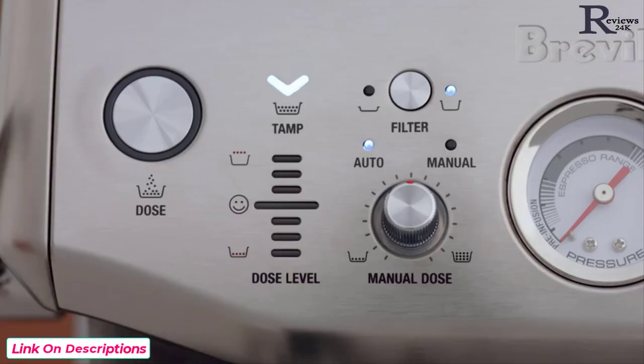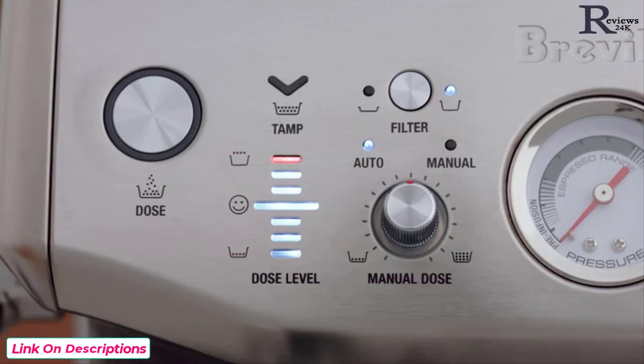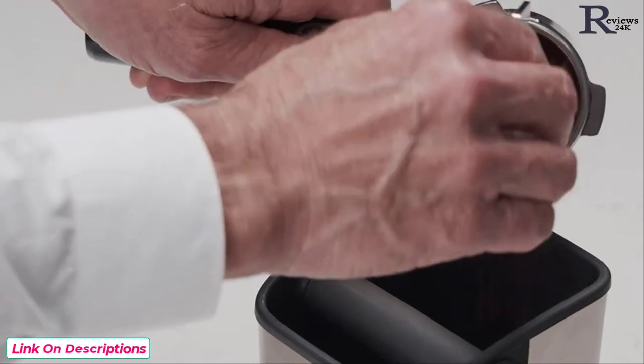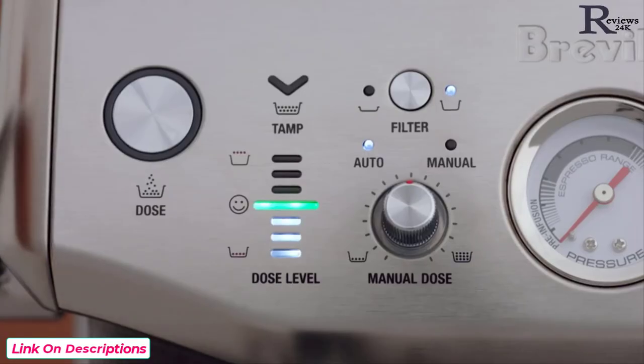When the ideal dose level is reached, the machine will automatically calculate the auto dose time for the next grind cycle. If the dose level is above the ideal middle bar, remove the portafilter from the cradle and use the razor trimming tool. The machine will calculate how much to reduce the auto grind time and update this for the next grind cycle.